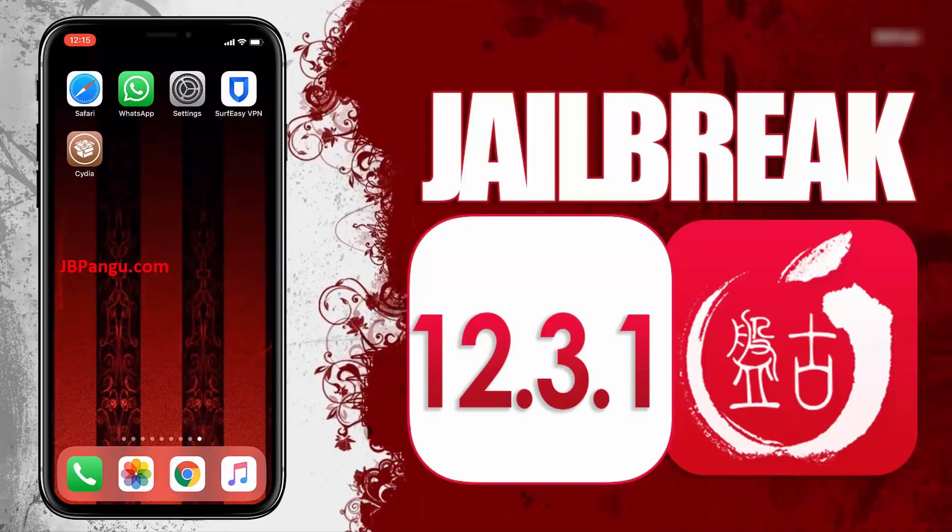So there it is. Cydia has been successfully installed through the other app it was bundled with. And now this iPhone X is jailbroken again using Pangu.